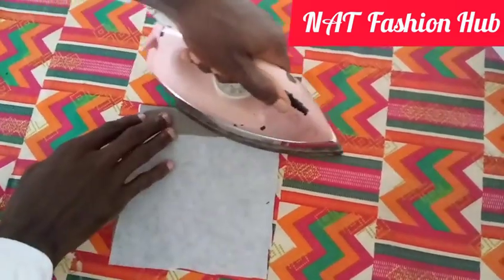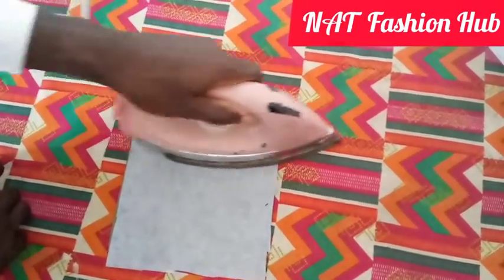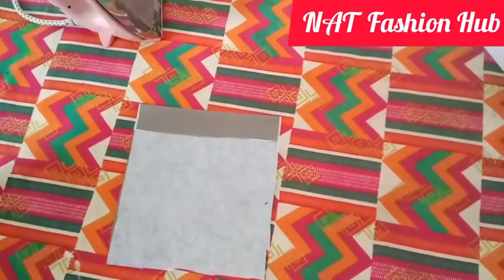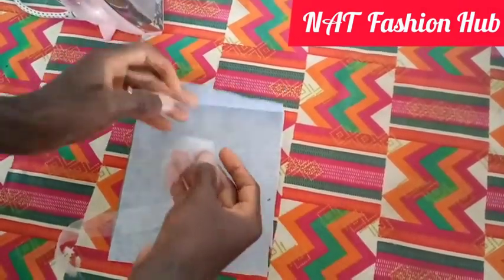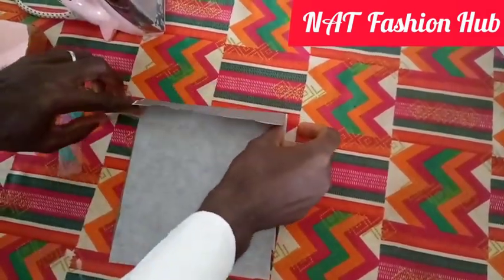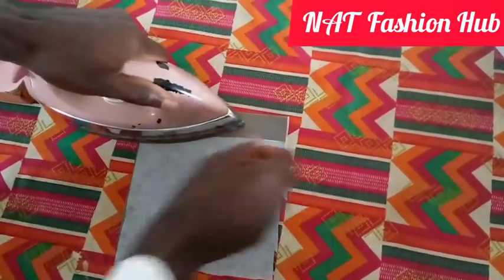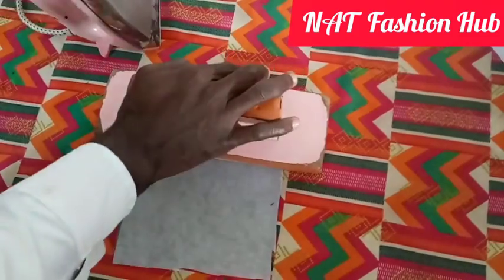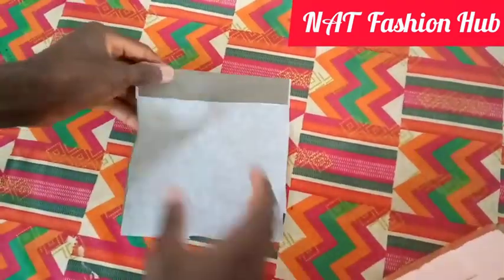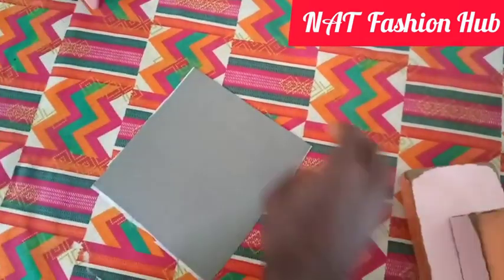I'm going to use a hemming gum to hem it properly. This is my hemming gum right here. I'm going to use it to hem the pocket opening. I want my pocket to be curved down, so I'm going to fold it now.